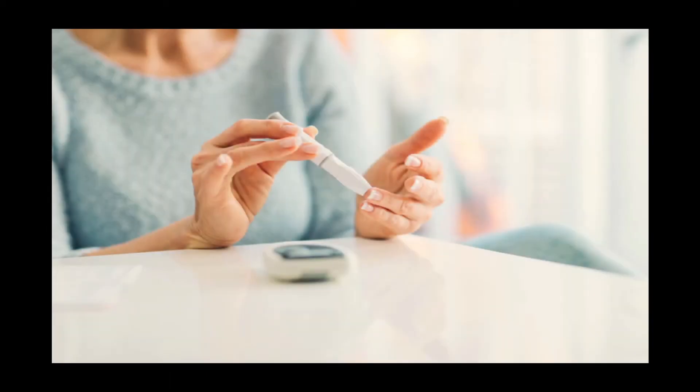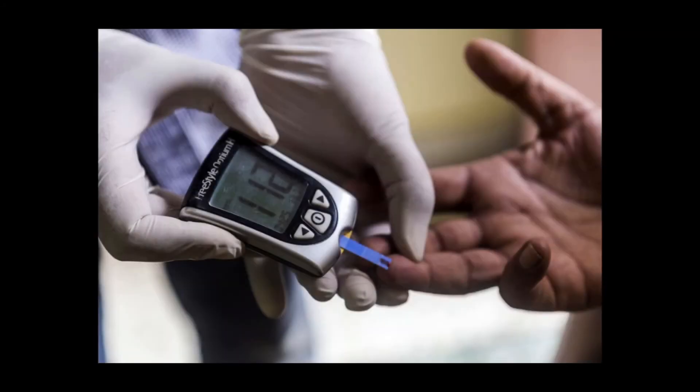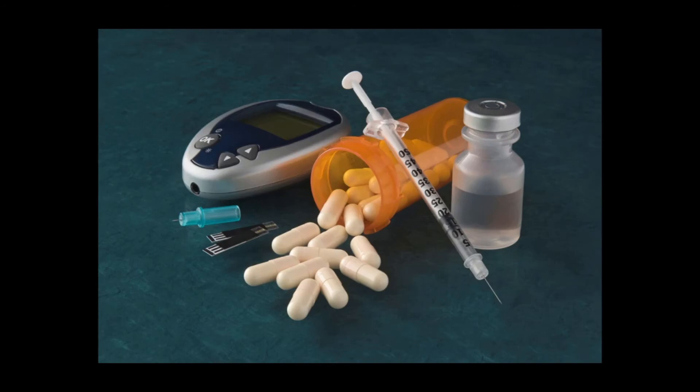Ask about special features to see what meets your specific needs. Special features may include large, easy-to-handle buttons and test strips, illuminated screens, and audio — which may be useful for people with impaired vision.